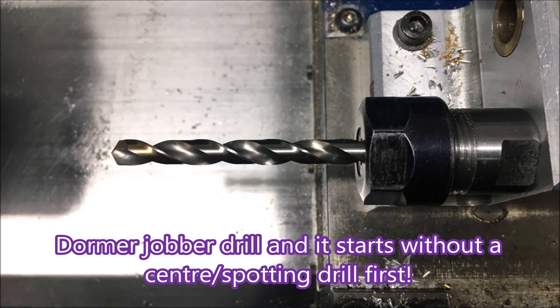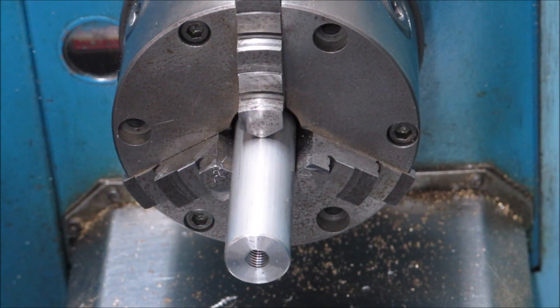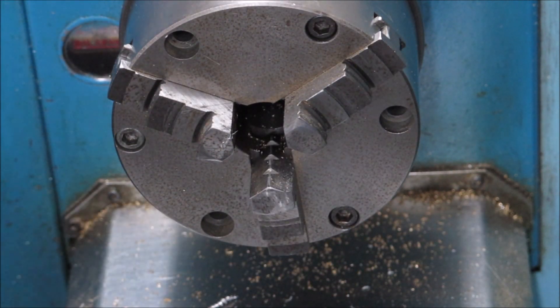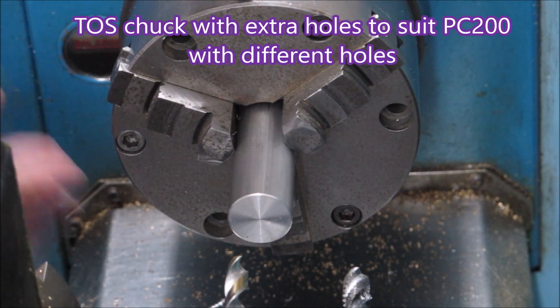Let's look at that drill first. That's a Dorma Jobber drill and it's starting without a centre or spotting drill, which is quite remarkable - it goes against all our training. I normally use stub drills so I expect them to start on centre without it being a problem, but when I found this Jobber drill did it as well, just started on centre, I thought I'm not going to argue. Saved me putting another spotting drill in place.